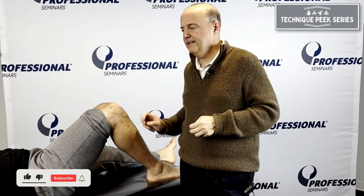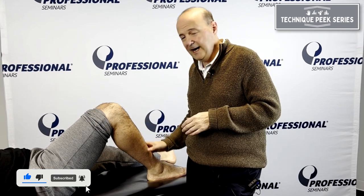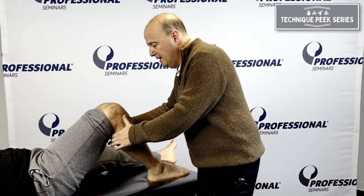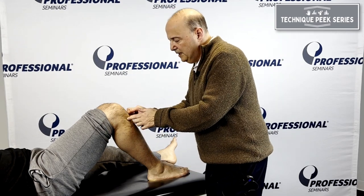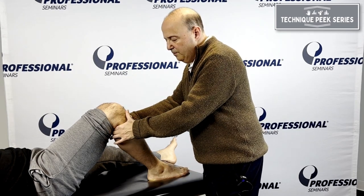At end range, in order to get that full range, we need a little bit of an anterior tilt of the tibia. That's a good way to get that end range motion — it kind of looks like an anterior draw. So I go through here, I find the tibia, here's the joint, I go beneath it.